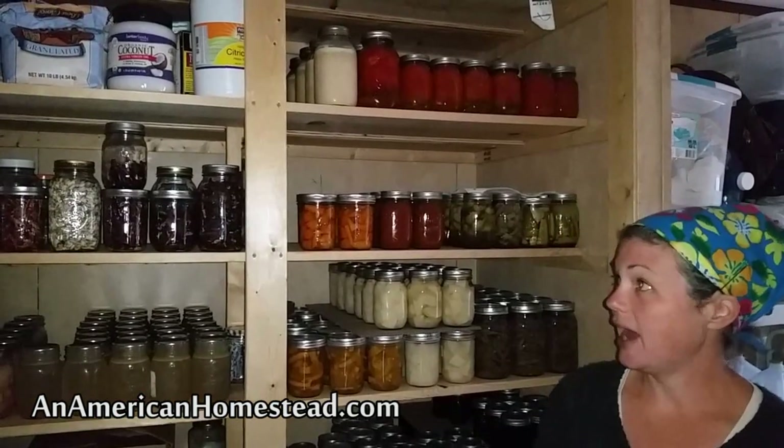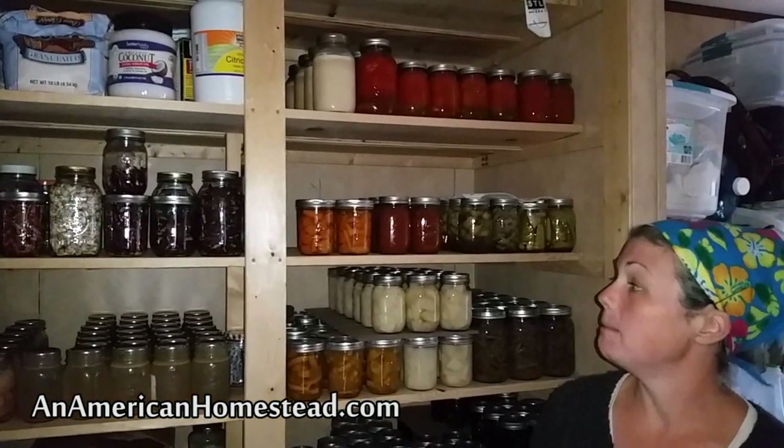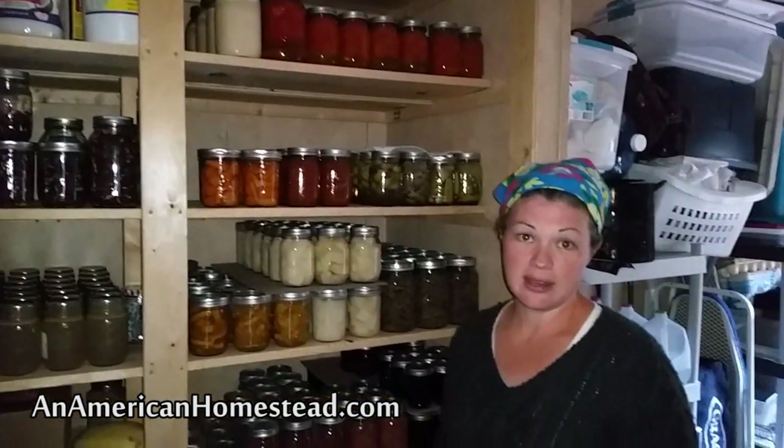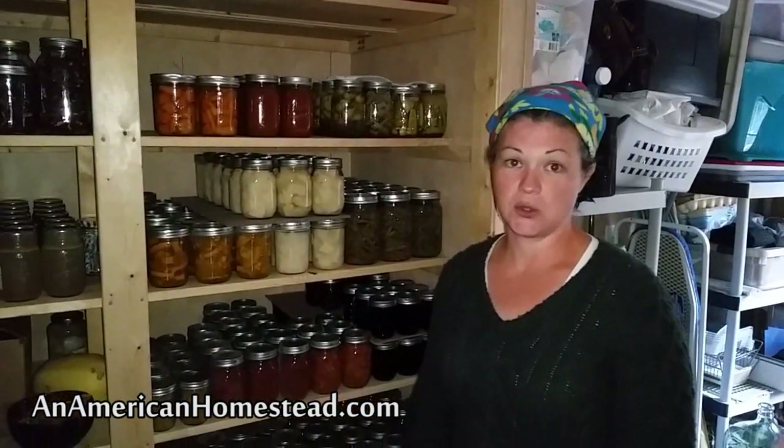So we pulled those things out of there and my dad actually went and built a bunch of shelves so that we could store all of our food that we put up for the winter. What I'm going to do is take you through all of the different things that we canned and all of our other food storage items here in the pantry.